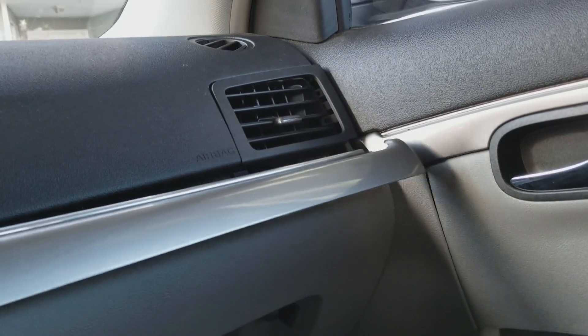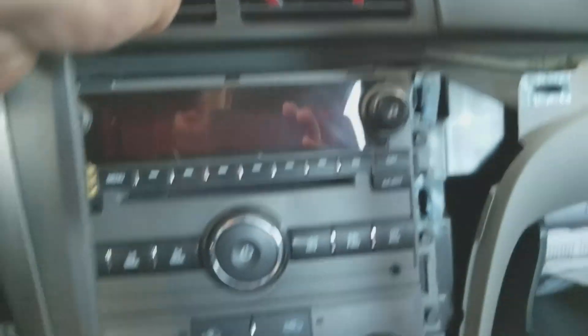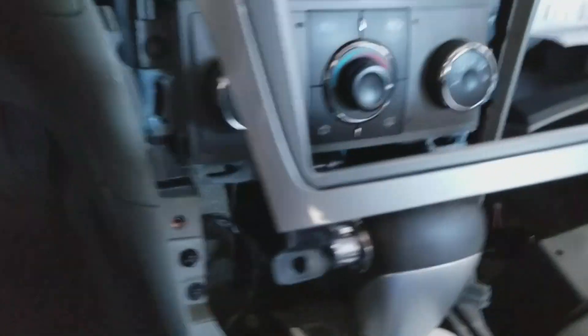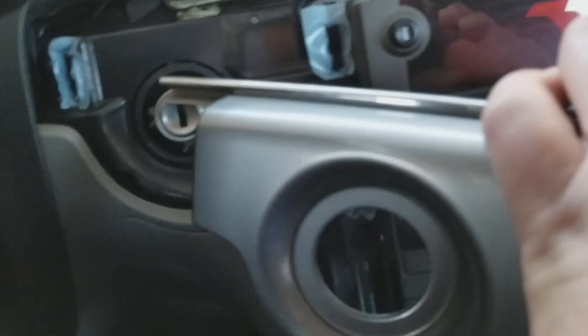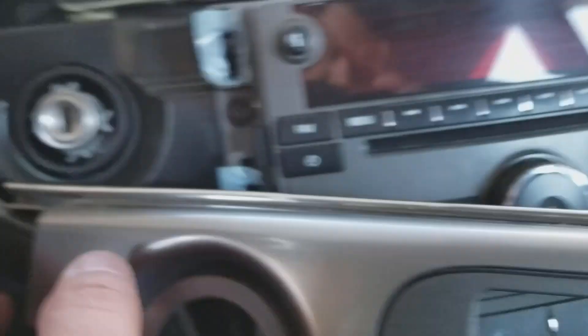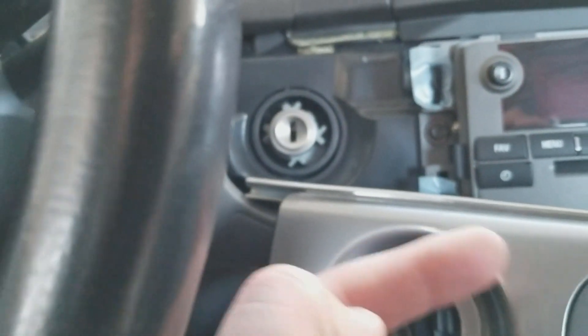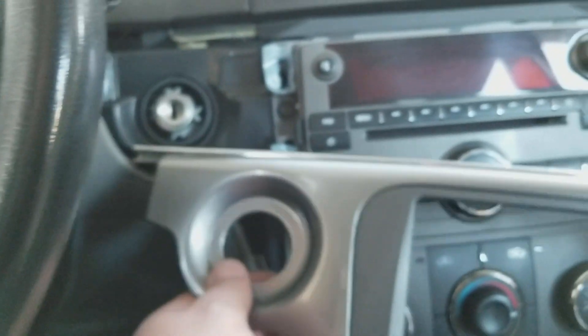What I started doing next was unclipping it from down here. Carefully, just keep unclipping them — as you can see, there are quite a few of them. This last one over here, the little key cover, will pop off.